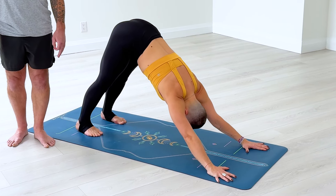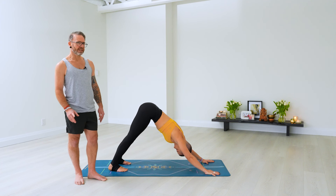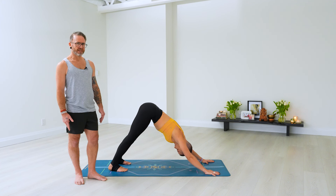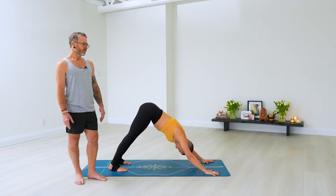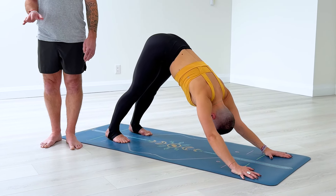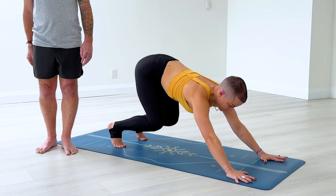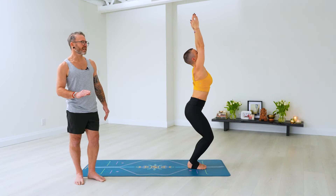Breathing in downward dog — exhale one, inhale, exhale two, inhale, exhale three, inhale, exhale four, inhale, exhale five. Panchadasha, step or hop or walk, head up. Shodasha, exhale, head down. Saptadasha, inhale, bend the knees, lift the arms, palms touch. Exhale, Samasthiti.